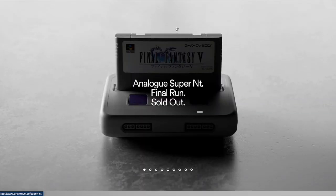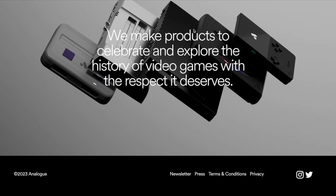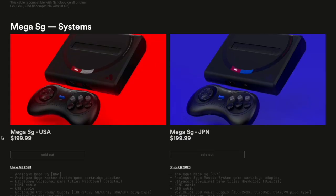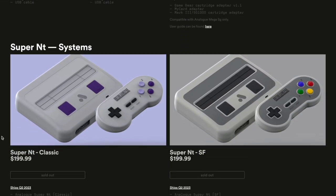So if you don't know, Analog is a company based out of Seattle, Washington and their objective is to give classic gaming consoles a new modernized breath of life. They've made modernized products imitating the Sega Genesis, SNES, controllers, adapters and so much more.